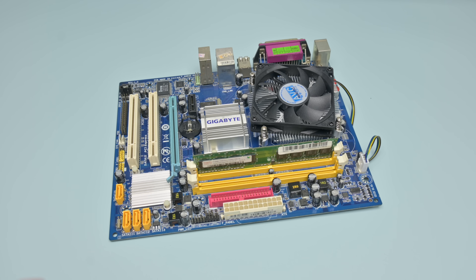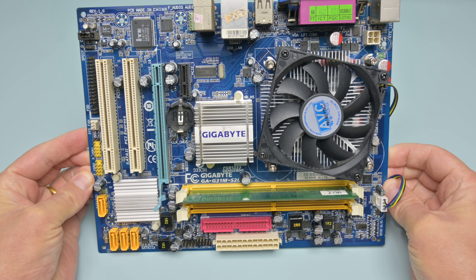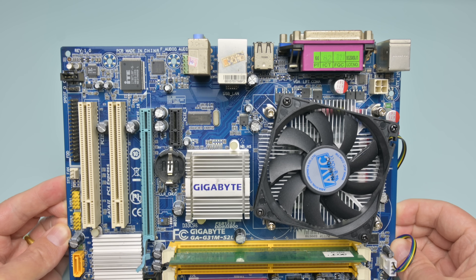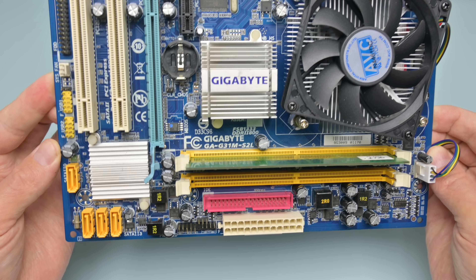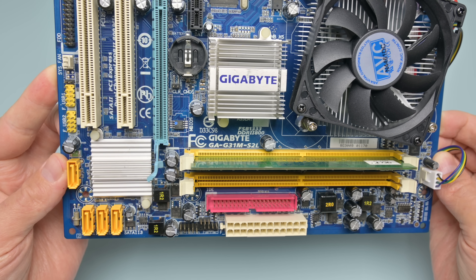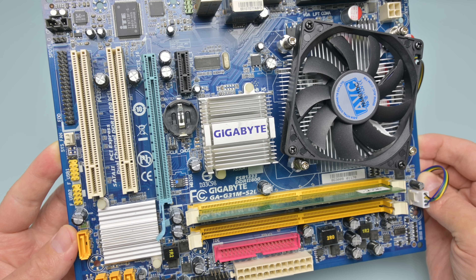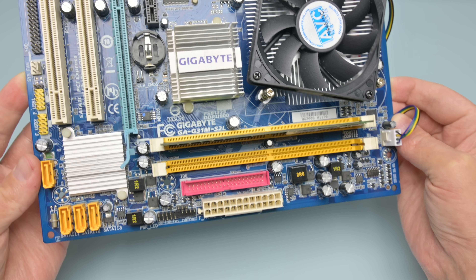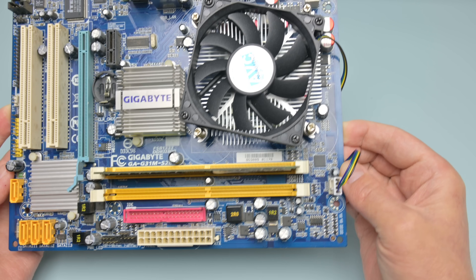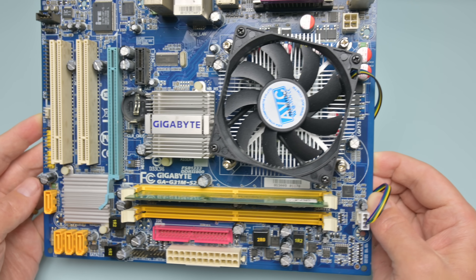Let's have a look at the test system. For PCI Express we're going with LGA775 — that platform is so flexible. The motherboard is from Gigabyte: a GA-G31M-S2L, a micro ATX board with the G31 chipset, DDR2 memory, LGA775. The processor today — we're going all out — it's the Core 2 Duo E8600 running at 3.33 gigahertz.